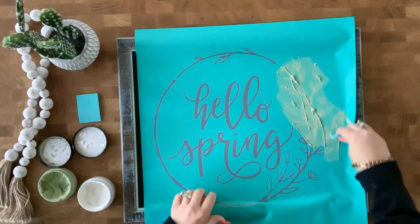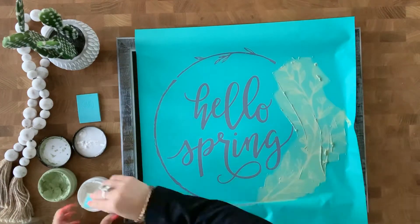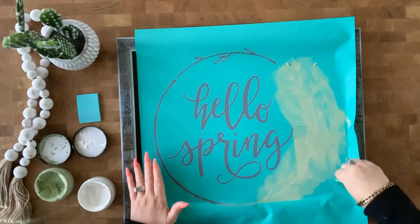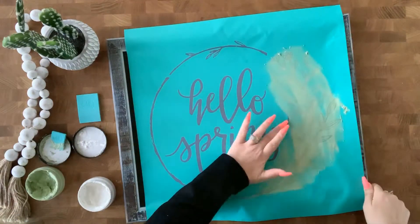I'm going to squeegee that on with our mini squeegee, making sure to cover all those areas, and then I'm going to squeegee off my excess and put it back into the jar. Now I'm going to use the paste and peel method for this, so I'm just going to peel up the design that I just chalked on.